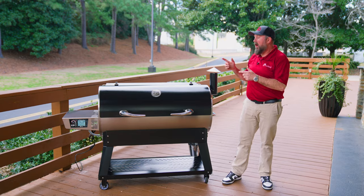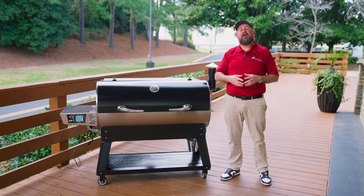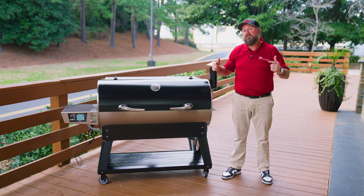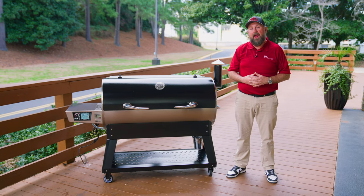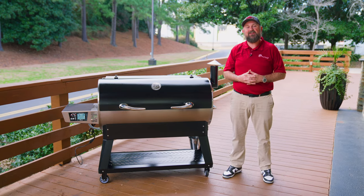All right, we've got pellets in our hopper. We've got a handful of pellets in the fire pot, and my grill is set to 400 degrees. Once this grill reaches 400 degrees, we'll let it sit for one hour. After that hour, our burn-in is complete and we're ready for our first cook.